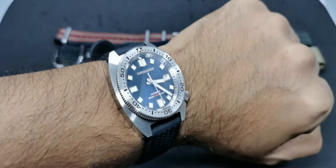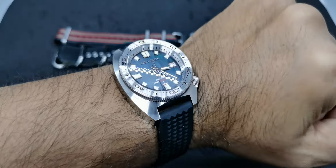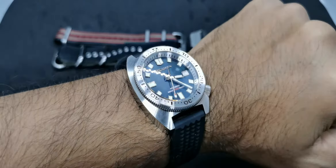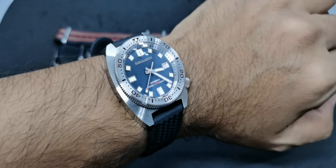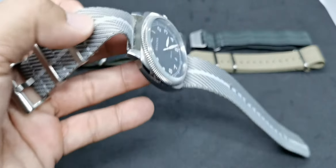For today's wrist check, I am wearing my Saint Martin with a mother-of-pearl dial — check out that dial! I haven't done a full review for this piece yet, so when I do, please don't forget to check it out.